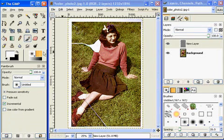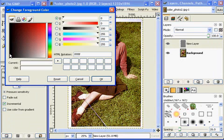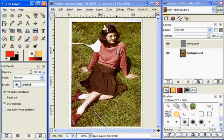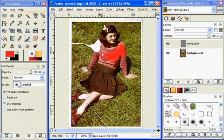So I'll double click on my color chip here, the foreground color chip. And I'll select red, click OK. And now on my new layer I can paint red right over her shirt. And of course, this is not looking like this is going to benefit us at all, but it will in the long run. So I'm painting right over her shirt here.